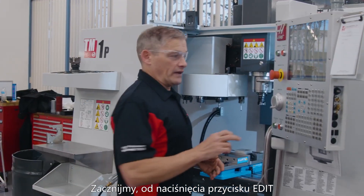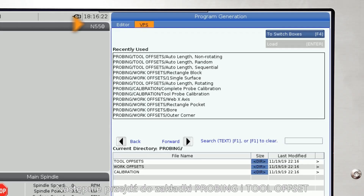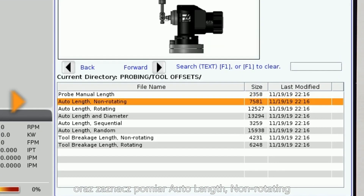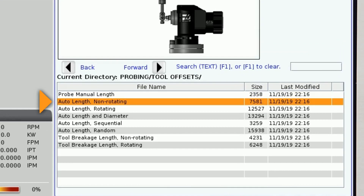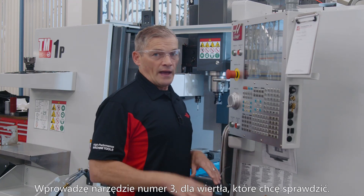Let's get started by pressing edit, and then arrow down to the VPS tab. Then go to probing and tool offsets and select auto length non-rotating. Here we'll enter the tool number we want to probe — and it doesn't need to be the tool that's in the spindle. I'll enter tool number three for the drill I want to check.